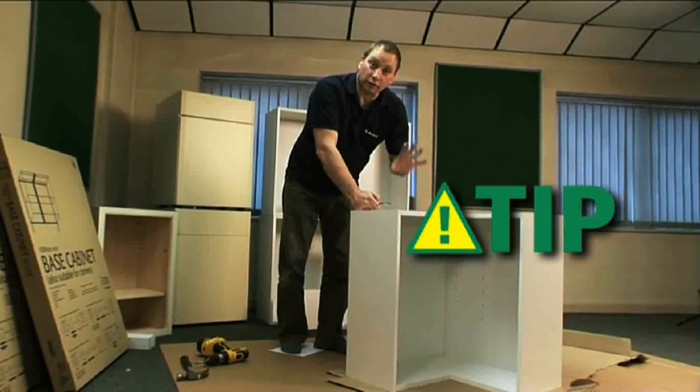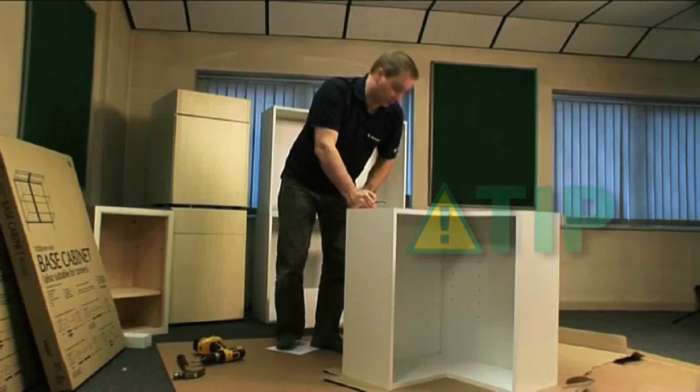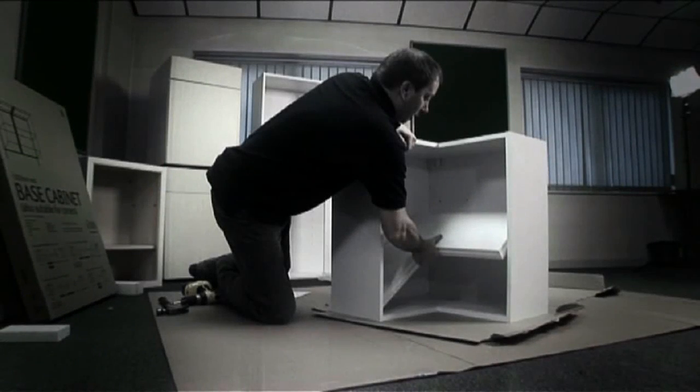So you don't lose your shelves, put them in the bottom of the unit along with any extra fittings. Once you have the unit on the wall, you position the shelves at the height you require and then fit the doors and the handles.